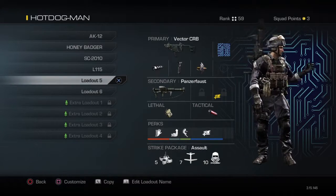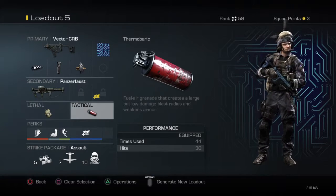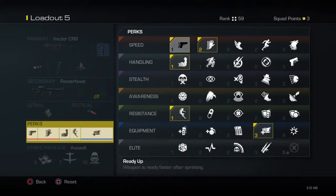The class I really use all the time is the Vector with muzzle brake for the grip attachment and armor piercing with thermal and bulwark. And the perks are Sleight of Hand, Ready Up, Strong Arm, Resilience, and Extra Attachment.